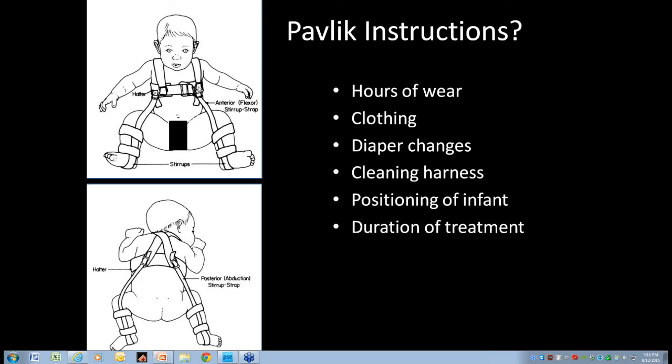Regarding duration of use, Scott uses it until he has a basically normal x-ray — ultrasound has to be normal, exam has to be normal, then x-ray has to be near normal. The last month or so it'll probably be at nighttime use. For a newborn, that would be about three months full-time and then a month or so part-time at nighttime.